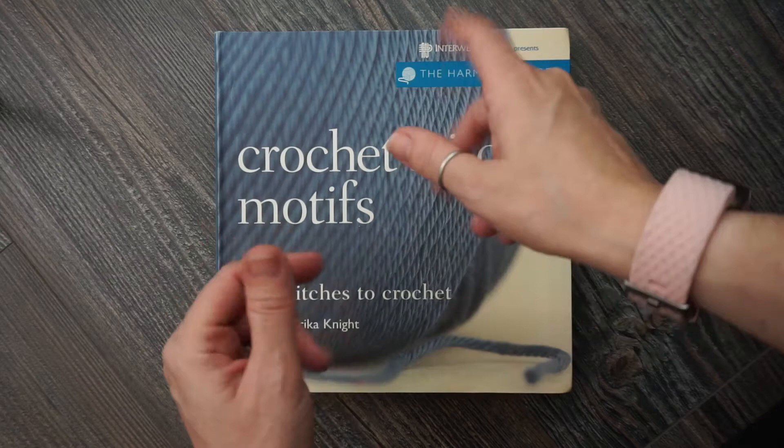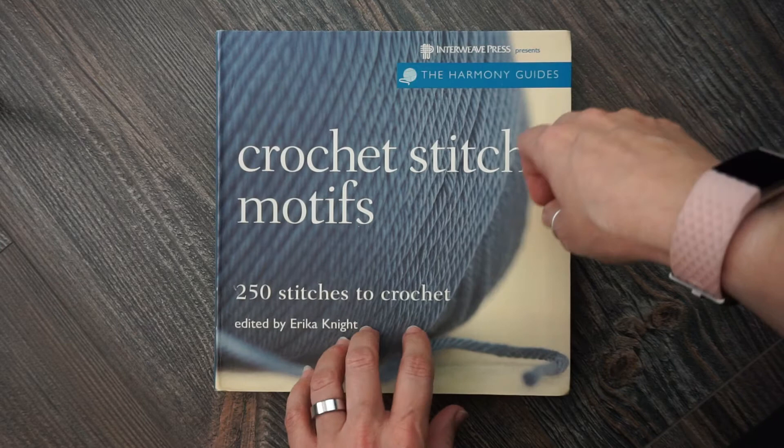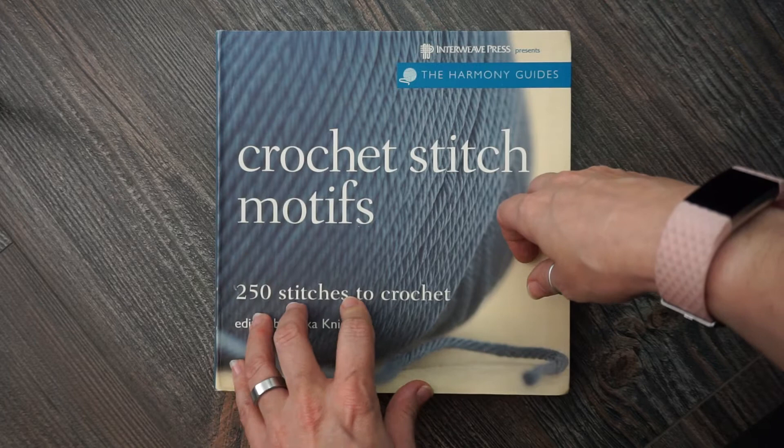Hi guys, Sarah here from Crochet Lefty, and today we're going to do a book review on Crochet Stitches and Motifs. There are 250 stitches to crochet in this book and it is edited by Erica Knight. This is one of three of the Harmony Guides presented by Interweave Press.